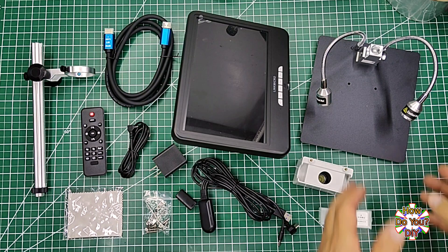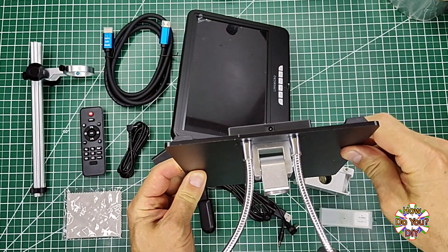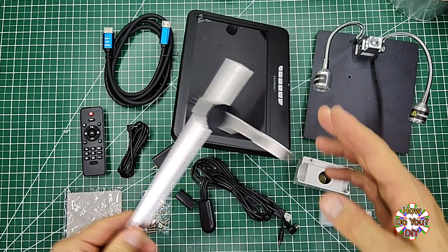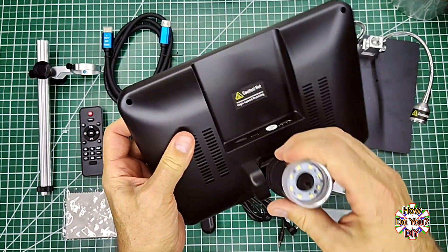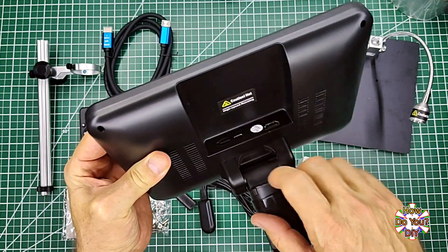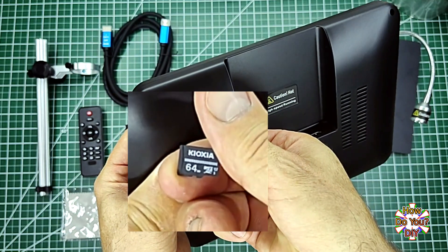First I'll go over what's included. Here is the base, which has these two adjustable lights. The power cord plugs into the back of the base right here. This is the support bar for the screen and the camera. This is the screen and the camera — it has three ports on the back. It also comes with a micro SD card which is already inserted; it's a 64 gigabyte micro SD card.